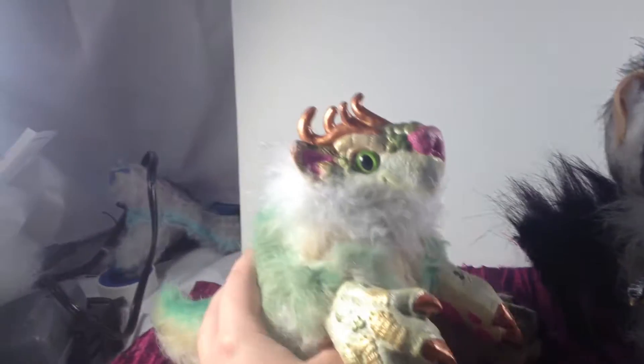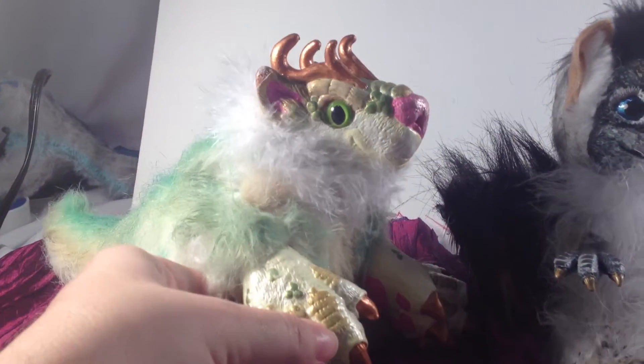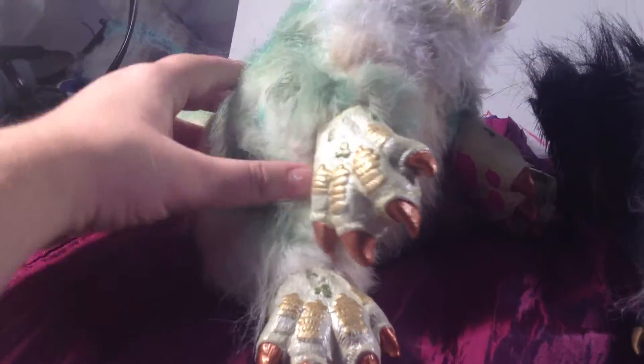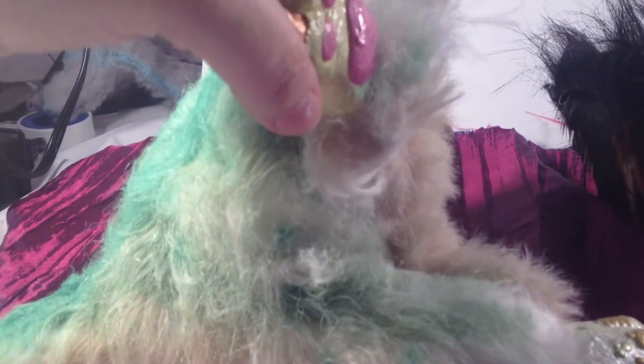Here we have our newly finished prototype. My desk is kind of a mess. You can see he's got the big ol' front paws — big ol' front bottom paws even. He's kind of fat. Look at that fat stomach.